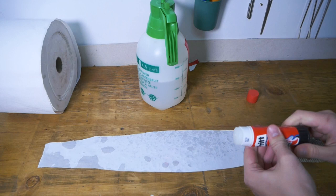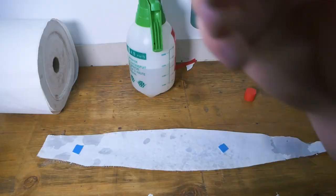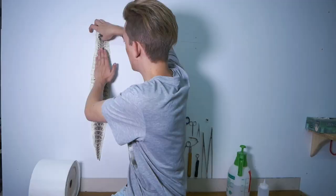Now flip the shed over and slap on two pieces of double-sided tape, and boom — you have a nice snake shed to hang on your reptile room wall! Pretty interesting and cool, right? I dig it.